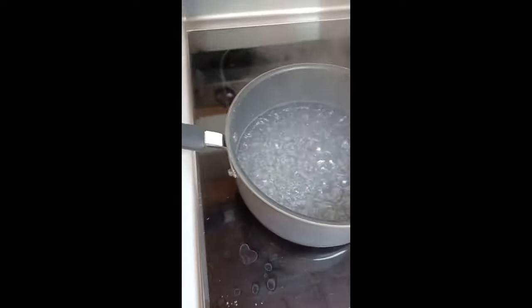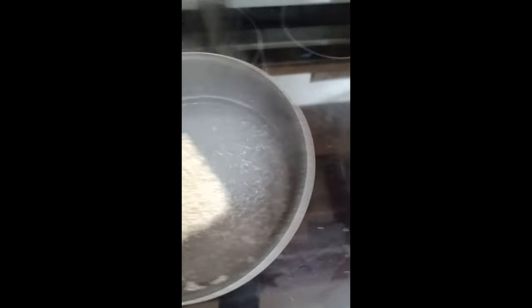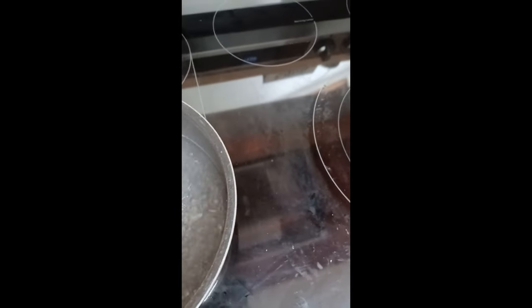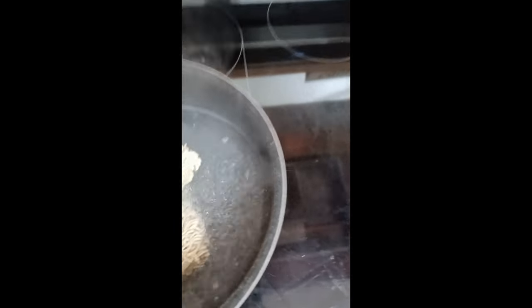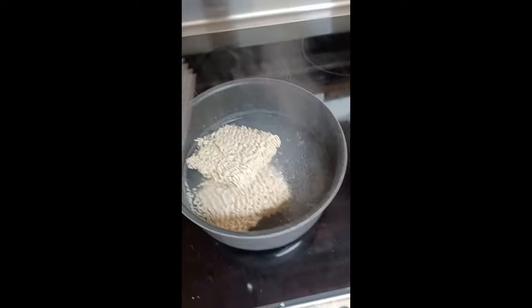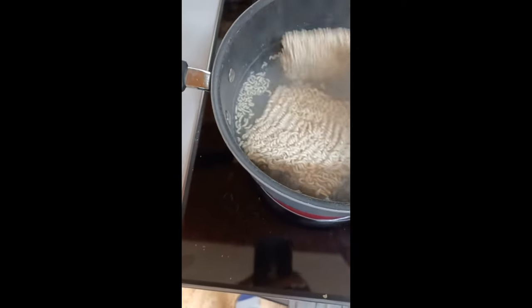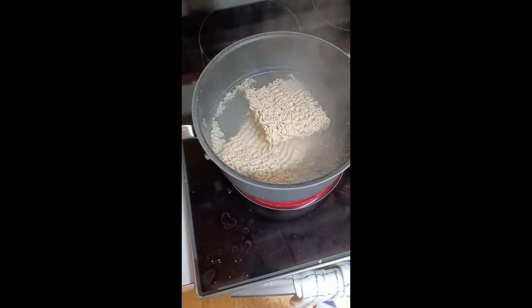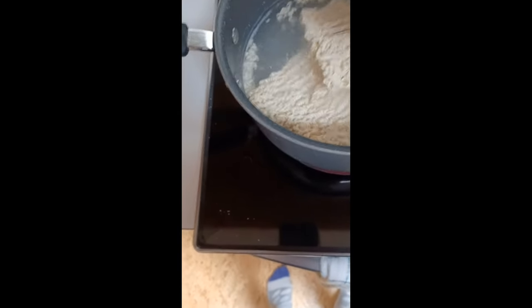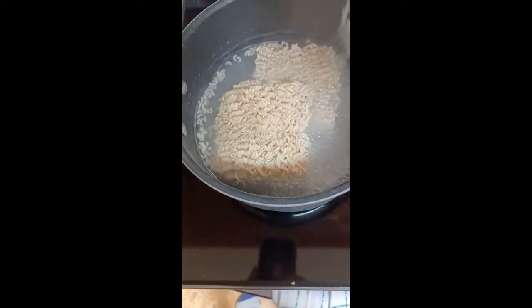Now that it's boiling, carefully set the packets in. Don't put it in too fast — could lift up water and that would not be good. Now I'm going to grab a fork. You sort of just stir them a little bit and make sure the pot isn't moving. I would recommend doing one pack, but I do two since my metabolism is extremely high.